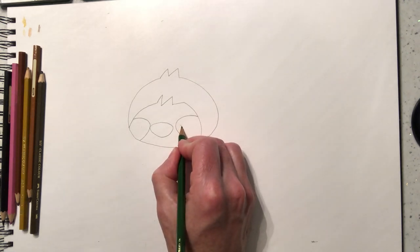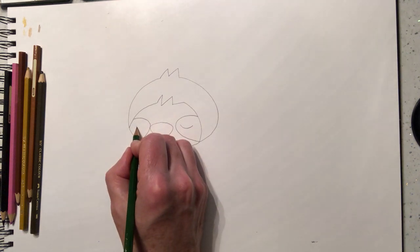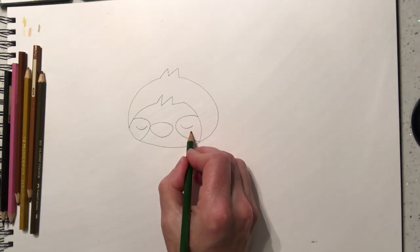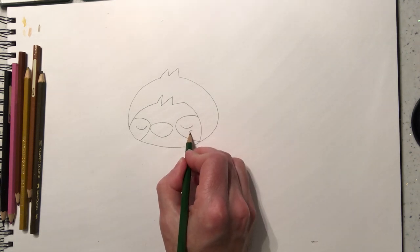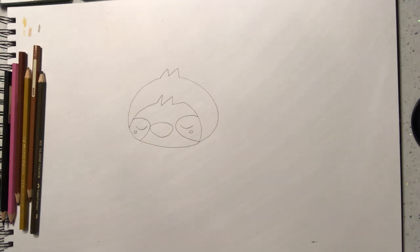We're going to have a sleepy sloth, a lazy sloth. So we're going to show that he's asleep by doing two half circles like that. I'm going to do a small circle there and a small circle there.